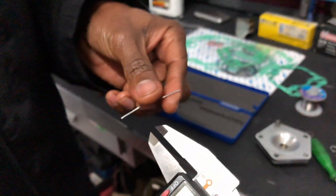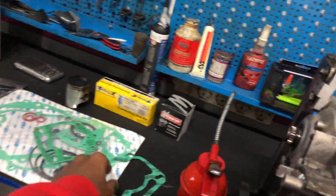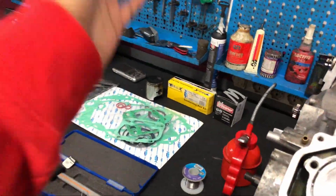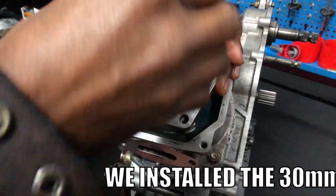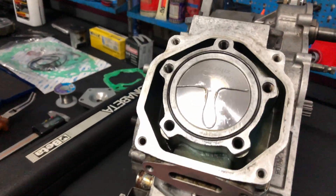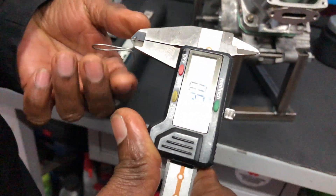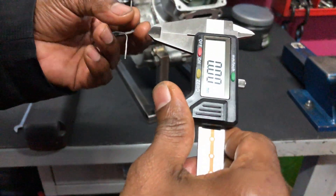We're going to go lower — we'll go with the 0.30mm gasket. Fast forward: we just measured the squish with the 0.30mm gasket. I'm guessing 65 to 70 — let's see. It reads 63 to 65, basically 65. Yeah, that's good — we'll go with this.